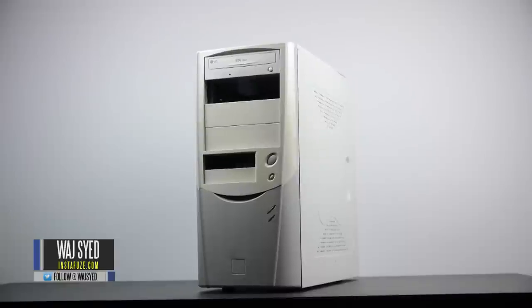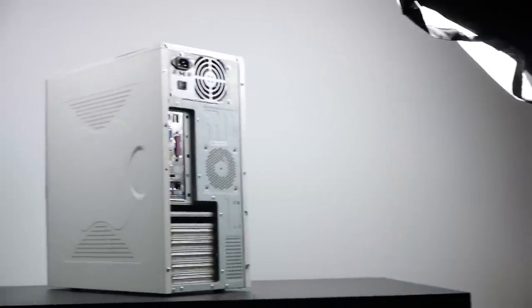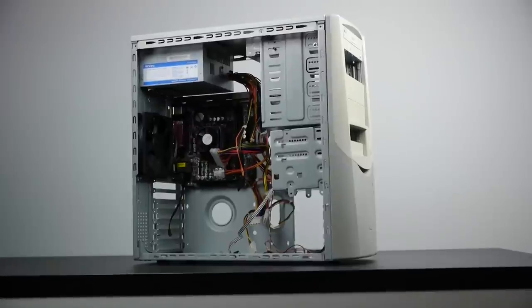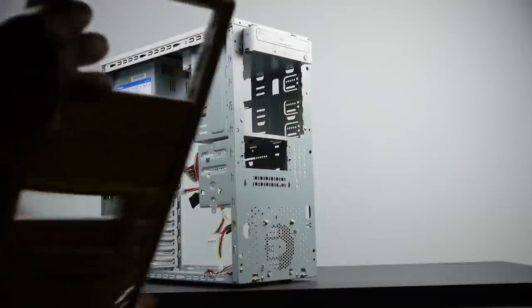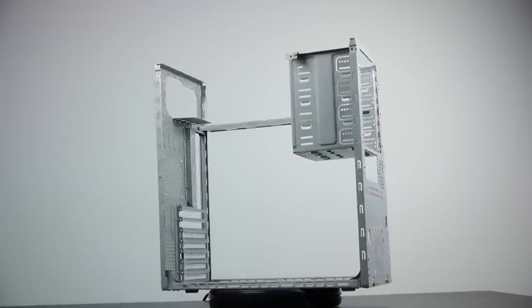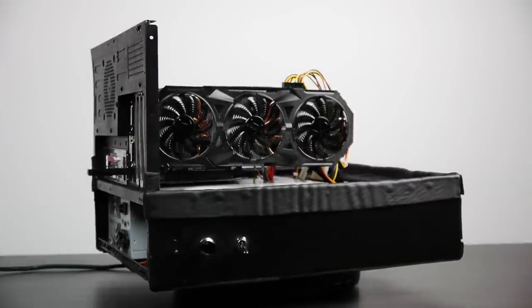Hey, what's up everyone, this is Waj. What you're looking at right now is the first computer case I ever owned. It's from the late 90s and after years of usage I've been putting it to good use as a benchmarking platform for all of the latest PC hardware reviews and benchmarks on our channel. I've been wondering for a couple of months what is the possibility of taking a standard ATX case like this and transforming it into an open air frame, which is more ideal for my benchmarking needs.